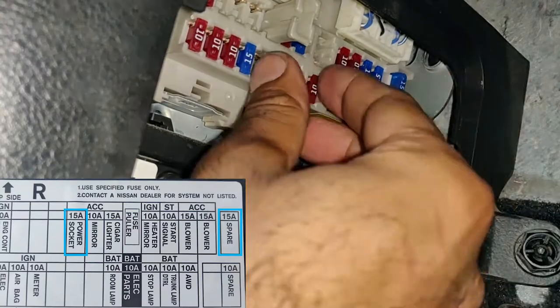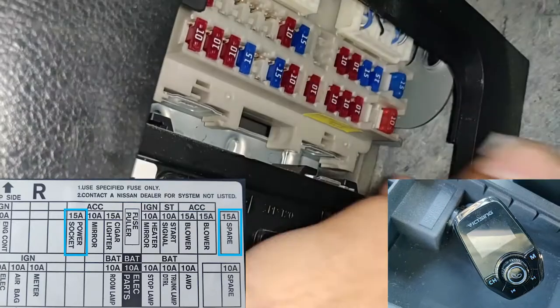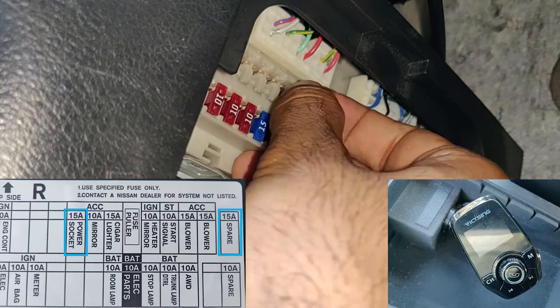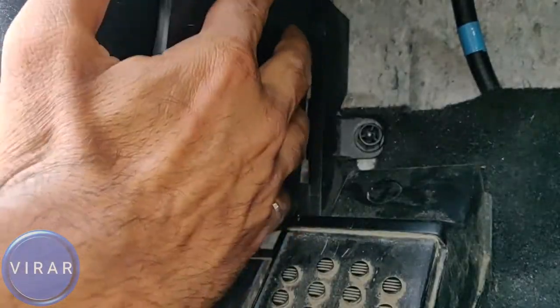Let's see what happens when I pull the fuse for it — the power is gone. Let's see what happens when I put the fuse back. Same process as the other one. If this fuse is blown, you know where to get the spare fuse from.